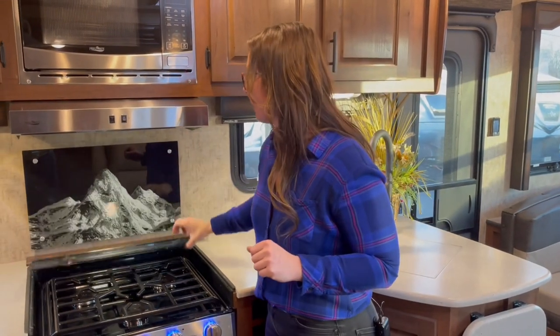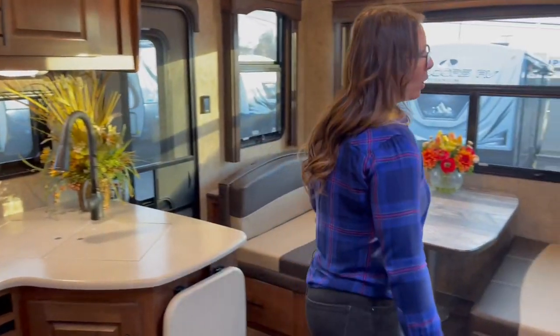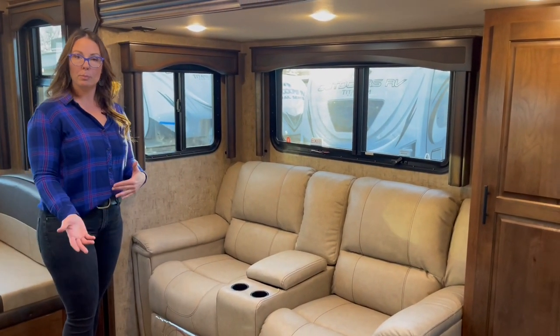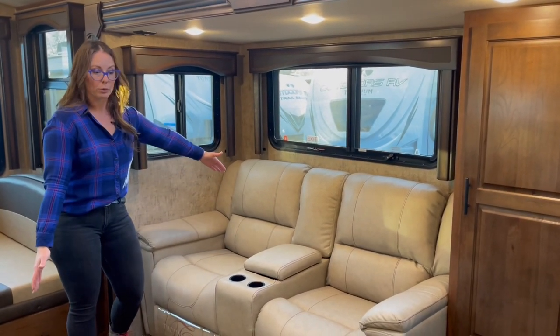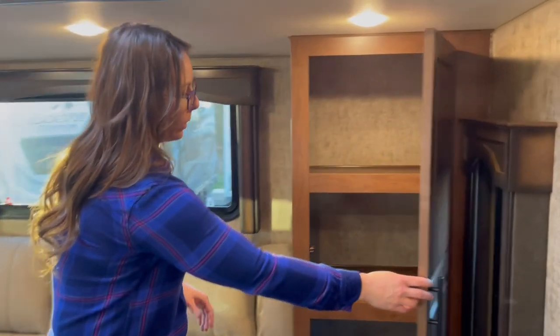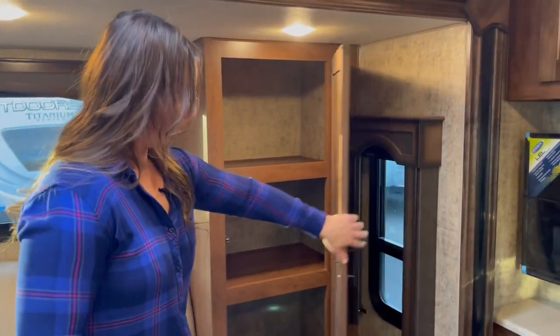Instead of going rear kitchen, you've got a rear dinette and all the extra seating to go along with that. In the titanium series you get stainless steel appliances. Over here we have optioned in theater seating on this unit, but you also have the option of the tri-fold sleeper sofa. If you have kids or relatives going with you, you can get the sleeper sofa as well. Another thing I like about the 250 RDS and the 25 RDS Timber Ridge is this extra pantry right here. When I was taking my three little boys camping, I would actually use this for clothing storage. And there's an extra drawer down there.